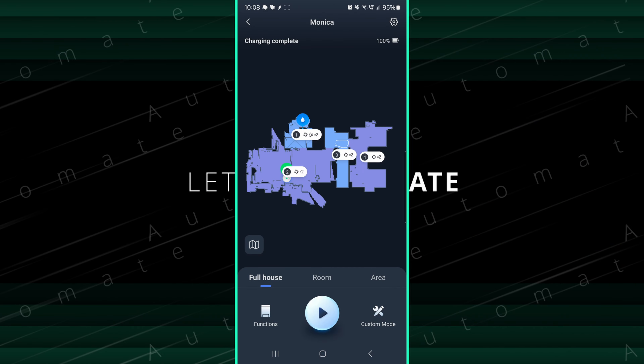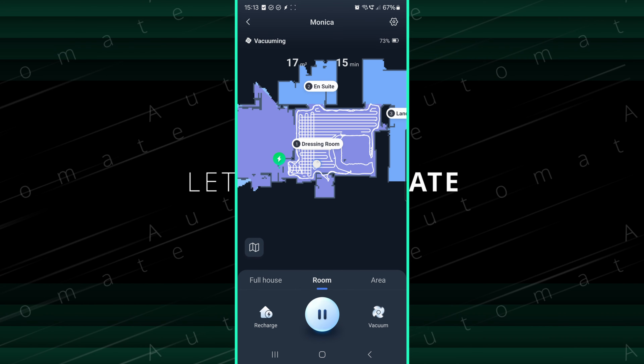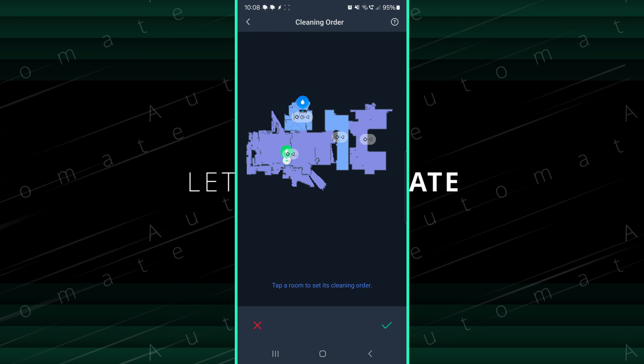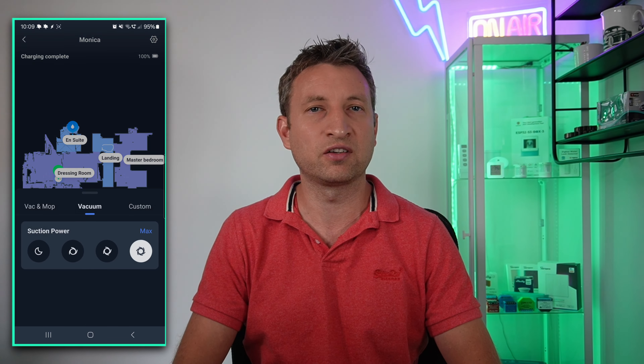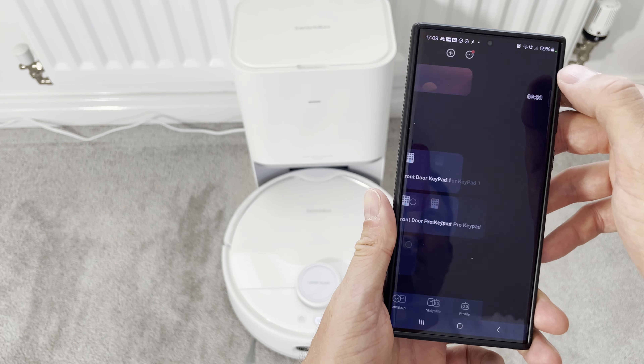I recommend selecting the custom cleaning mode, which lets you set different options per room. For example, you can select two passes — the second pass goes at a 90-degree angle to the first, helping cover any bits missed. This mode also lets you choose which rooms to vacuum and which to mop. My other recommendation is to set the suction to at least strong — quiet mode simply won't pick up enough, especially on carpet, defeating the purpose of a powerful robot vacuum. Ideally, set it off when you leave the house.